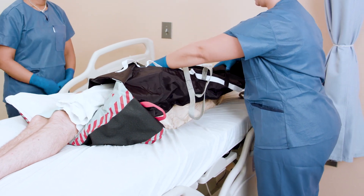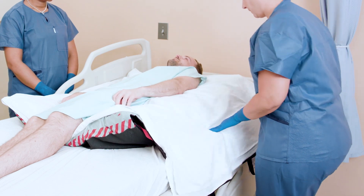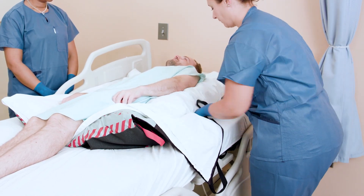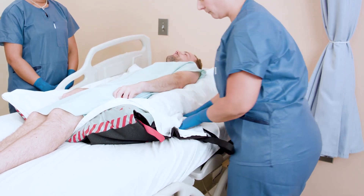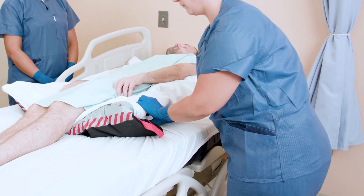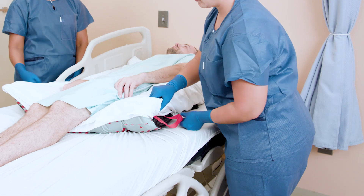The fluidized positioner lets the clinician dictate the degree of turn. If the patient cannot tolerate a full turn, a smaller micro turn could be achieved instead, and the fluidized positioner will maintain that position. Tightly tuck the draw sheet and tortoise pad under the positioner to secure it in place.